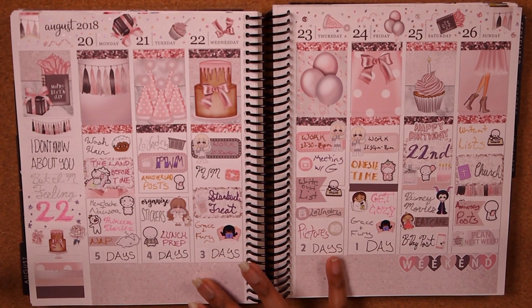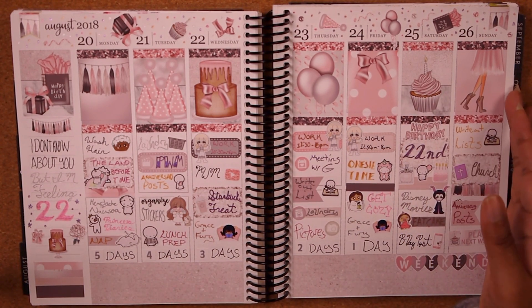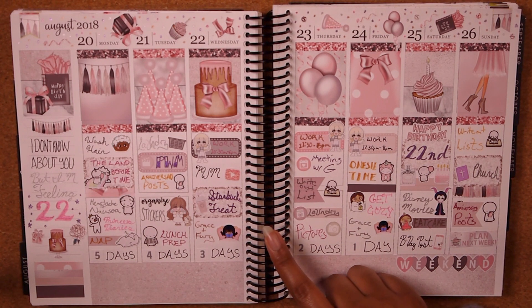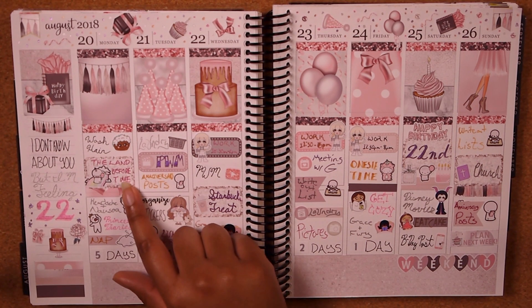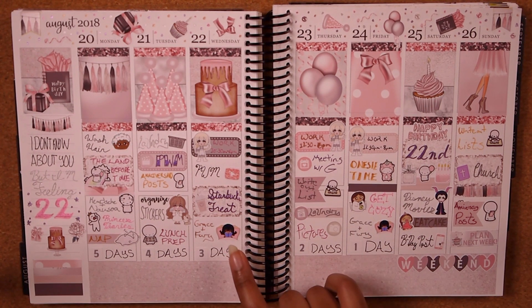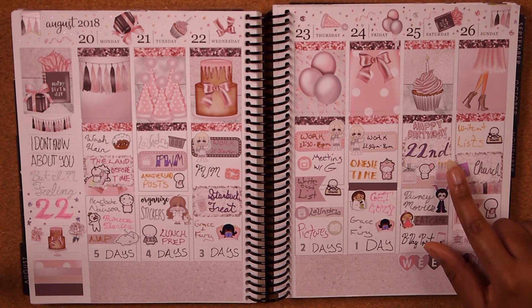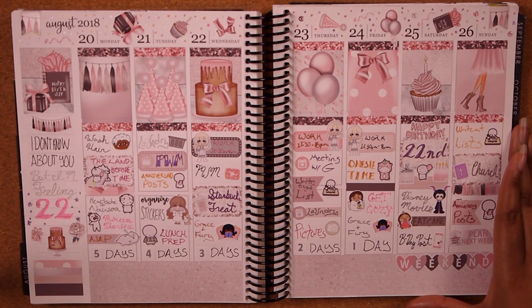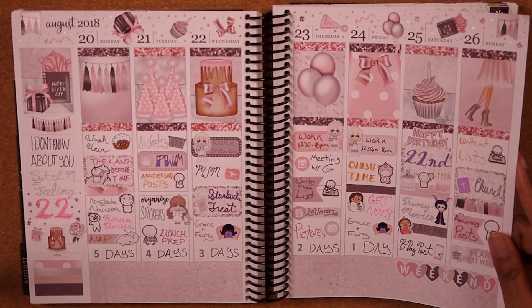My birthday week kit is from Moons Go Plans — 'I don't know about you, but I feel like 22.' I love the muted tones and the very pink and rose-goldy feel, and it made me so happy to use it for my birthday week. I worked my last three days, then had a lot of fun. I watched The Land Before Time, got a Starbucks treat, and tried to start reading Grace and Fury. My 22nd birthday was on Saturday — I just watched Disney movies and ate cake the entire day. I was very chilled out, which was exactly what I wanted. Do nothing and eat cake — goal accomplished.